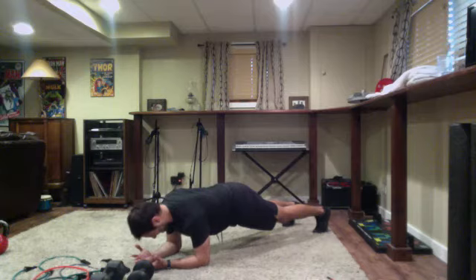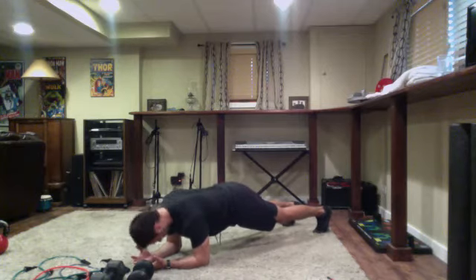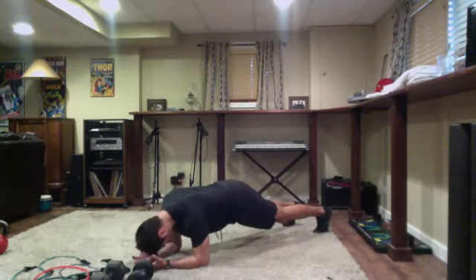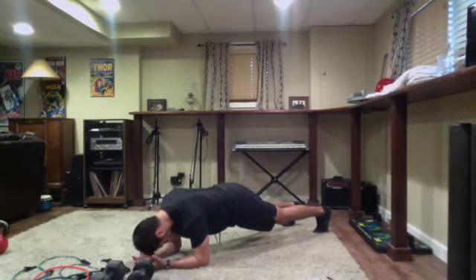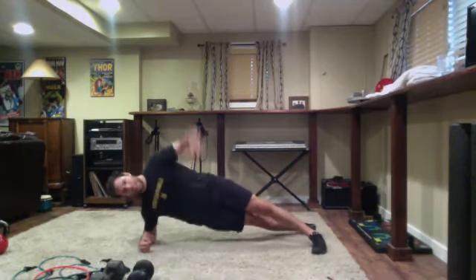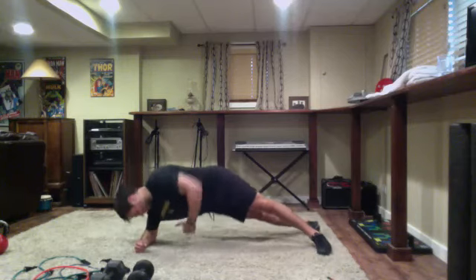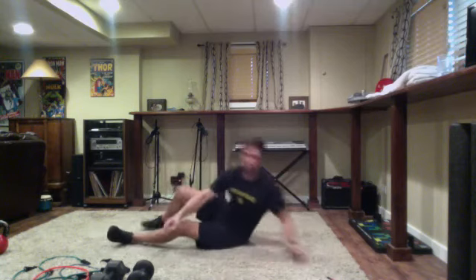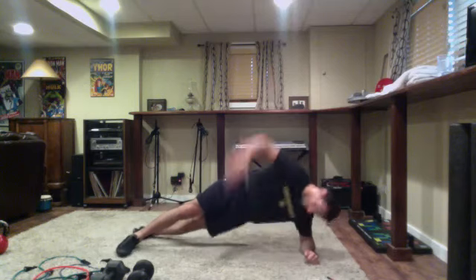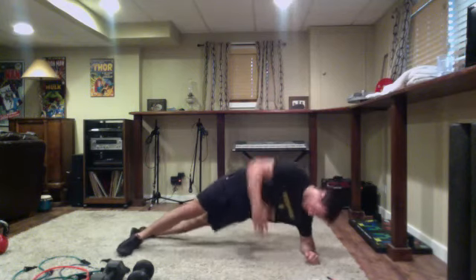Knock out three rounds and then we are done. Good work today - everybody's form was solid, spot on, pace was solid, high intensity. Once done with those 25 seconds, back to the side plank with the reach throughs. If that bothers the elbow you can do the side plank with a hip dip. Leg straight is the hardest variation - you could go knee stacked and bent or drop that bottom knee while elevating the top.